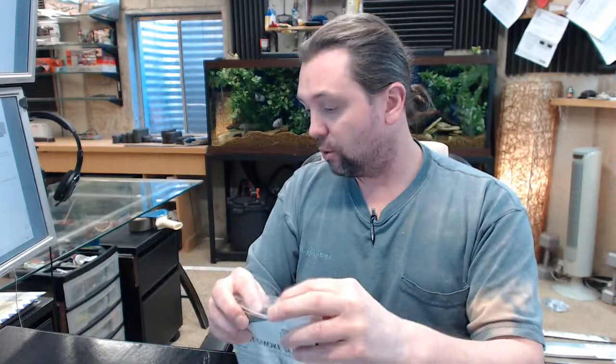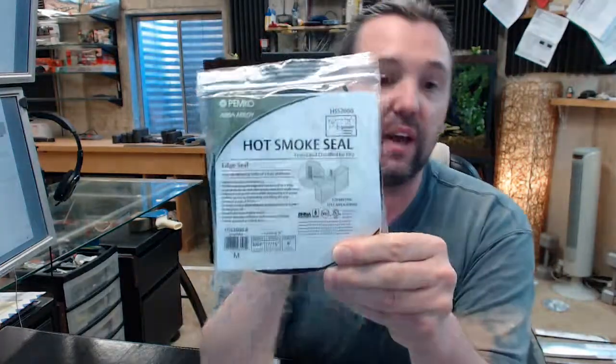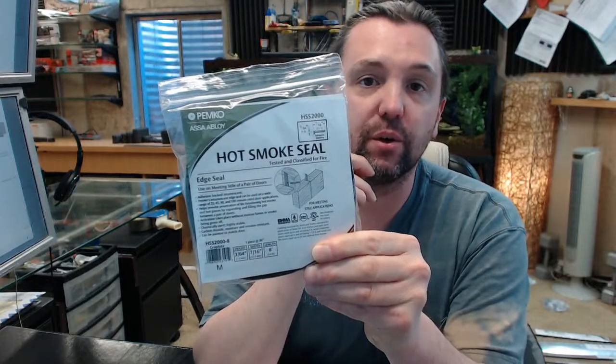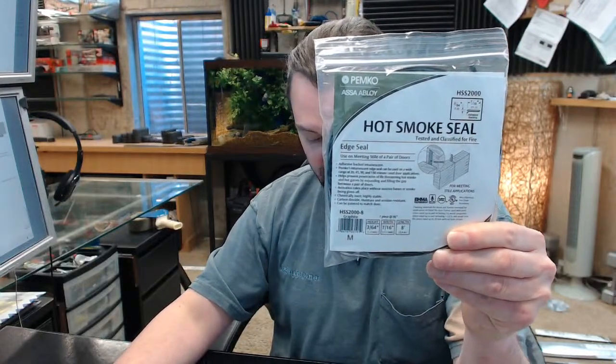There is also a link to the MSDS sheet, which is sometimes requested by someone who is specifying a project, so we make that available for your review. The name Pemko is synonymous with all things weather stripping and life safety related. There is a link below this video to the manufacturer's page where you can pull up their full line catalog and review their comprehensive offering of gasketing and life safety rated material. If you have any questions on the Pemko HSS2000 hot smoke seal or any other Pemko product, please feel free to reach out to us.